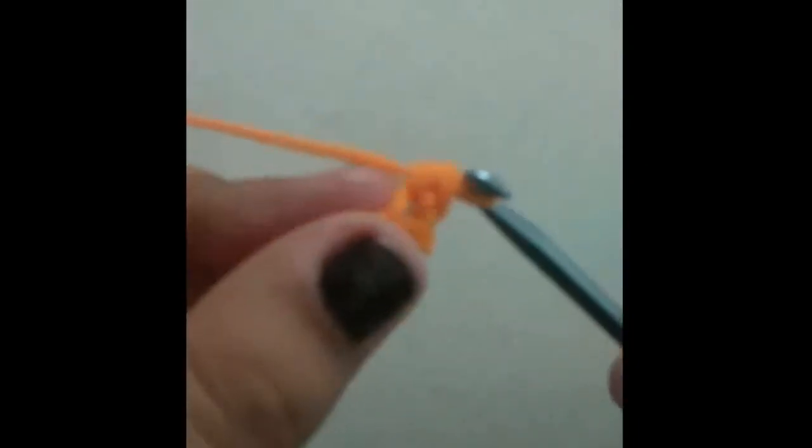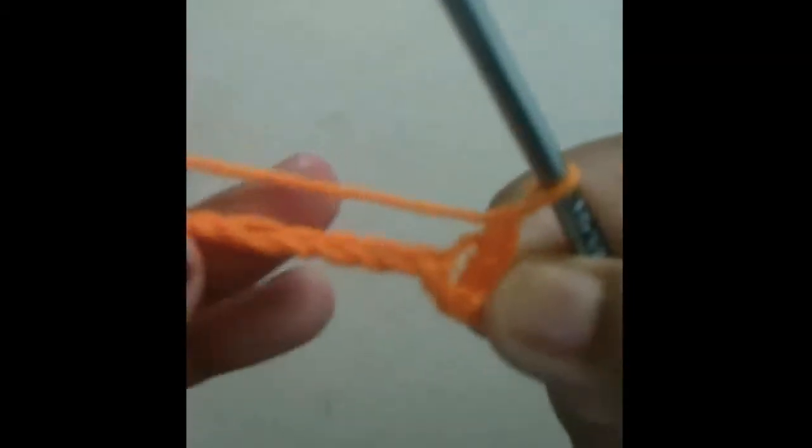In the second chain from the hook you're going to do three single crochets. So one and two — and in here you're going to do three single crochets. Yarn over and pull through, yarn over and pull through both loops. You're going to do this two more times: go in, yarn over, pull through, yarn over and pull through both. One more time — go in, yarn over, pull through both. This is what it should look like.